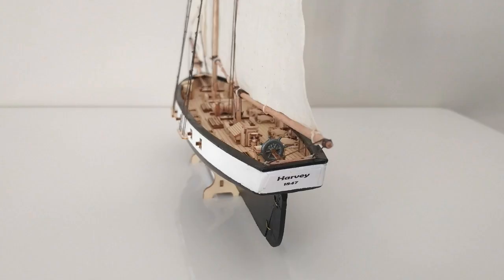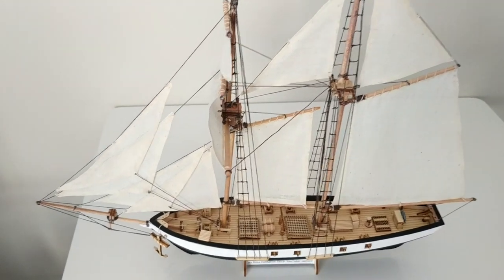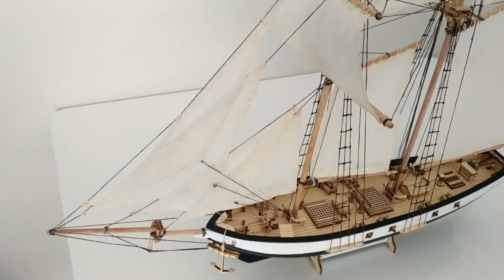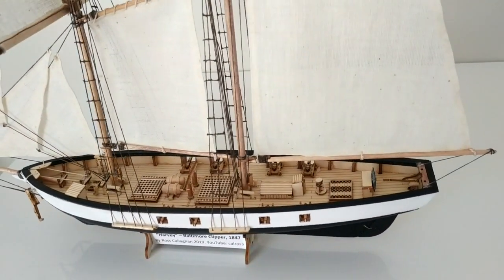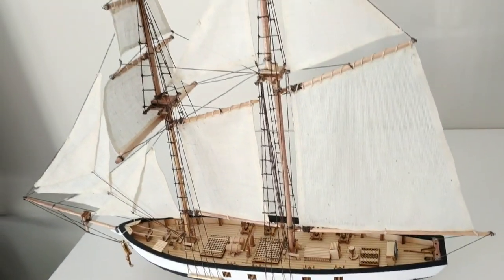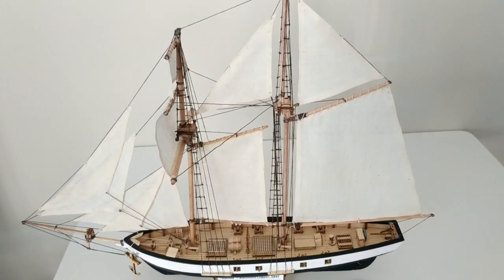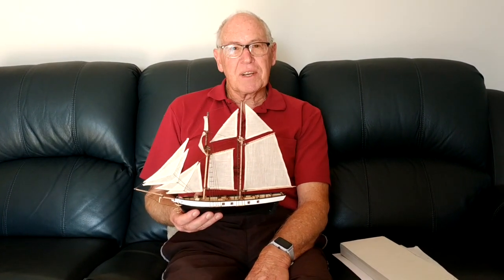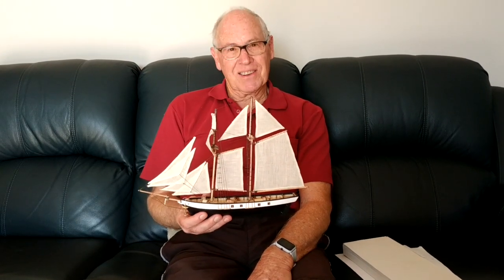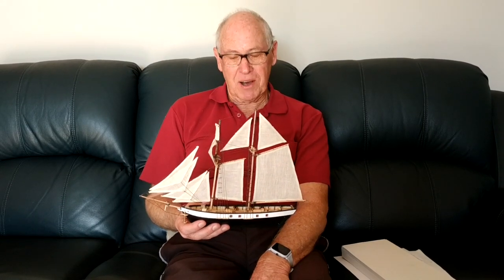Finally it was putting the sails onto the fixed rigging and attaching everything in its final position, and that came together much more quickly than larger models that I've done. I think the end result is a really lovely model — it looks very smart, very professional, and particularly all the different pieces on the deck make it look really lovely. So there you are, that's my model of the Harvey 1847. I'm very proud of it. I hope you have a go at making a model like this yourself sometime and that this video is helpful for you.